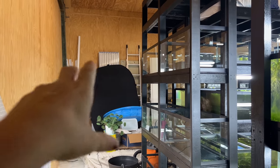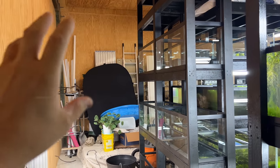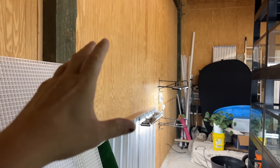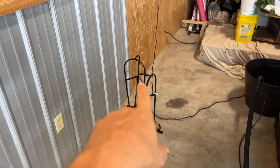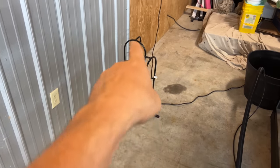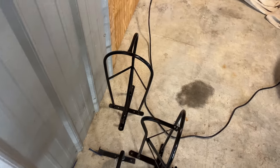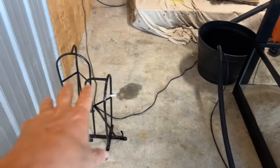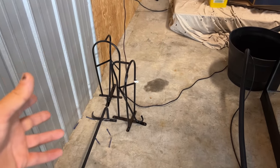Finally somewhere to throw all these fry — 80 twenty-long aquariums. Those were supposed to be saddle racks but I think these would work great as hose racks. I'll probably still want something like that even if I get a water change system, so I can clean up the bottom if I needed to.